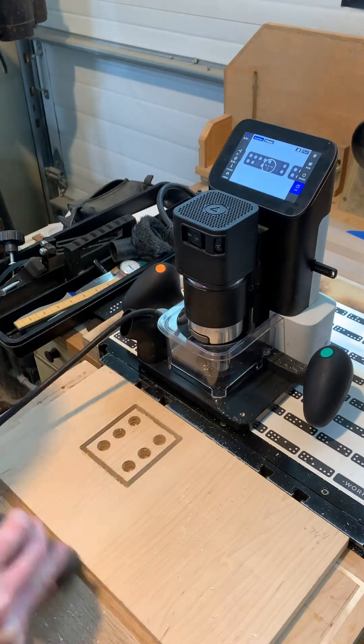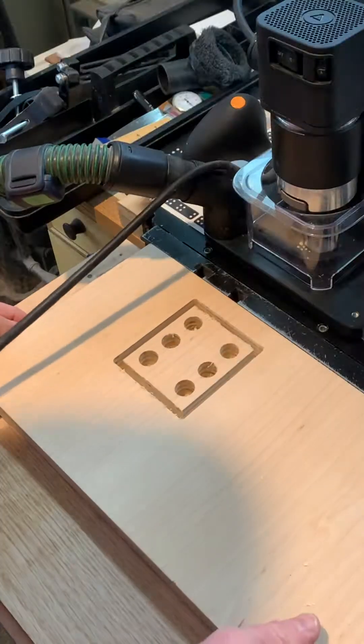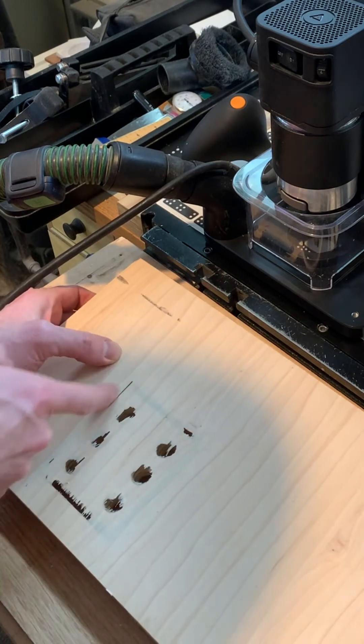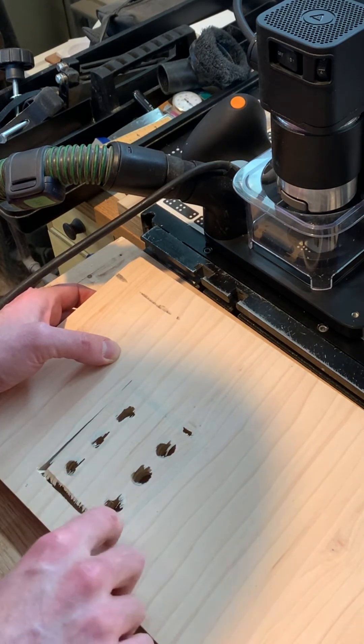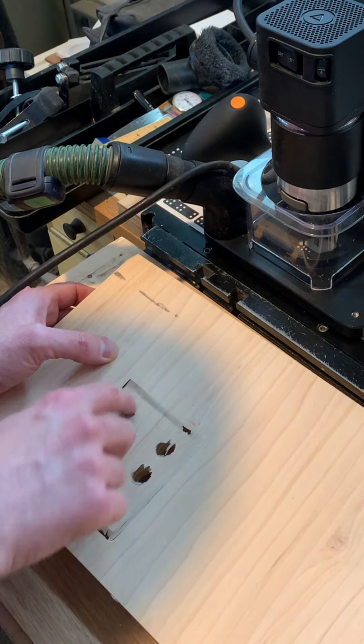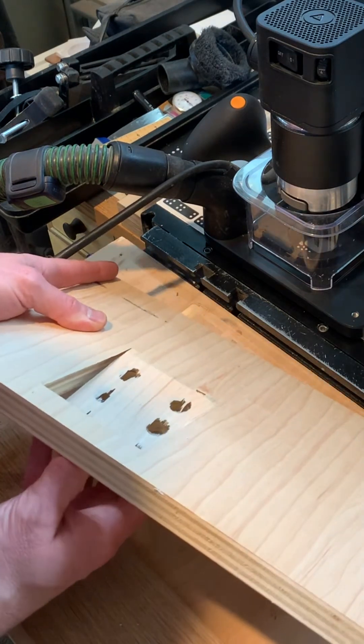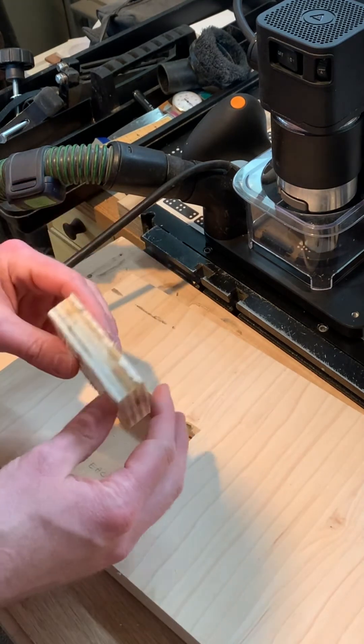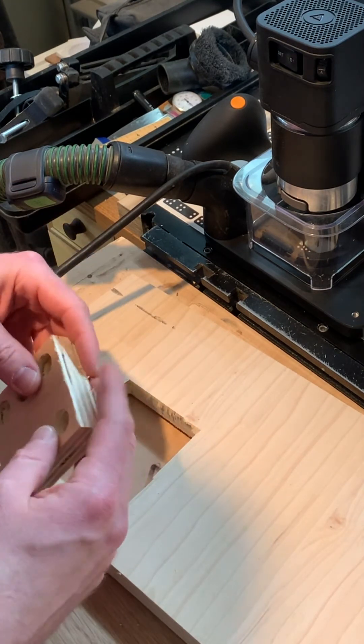Because I set the bit depth just a few thousandths thinner than the piece, I left what's called an onion skin — basically a transparent layer of wood that you can pretty much just break off with your fingers, a pencil, or a blade. Then you can just sand it clean or take a knife to it or a router, whatever you want.